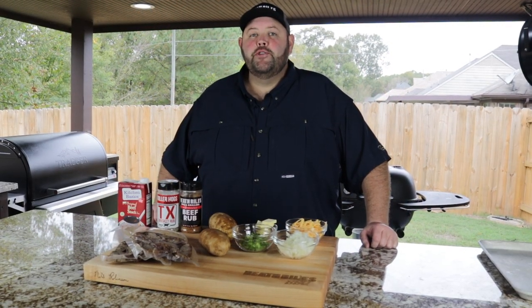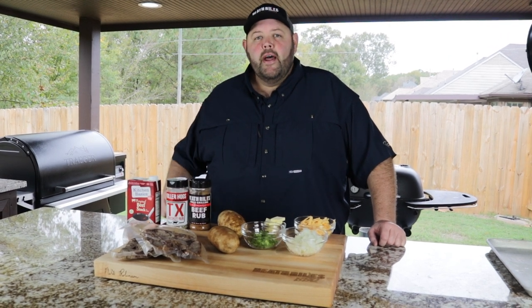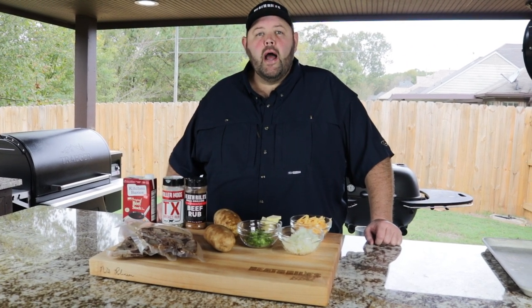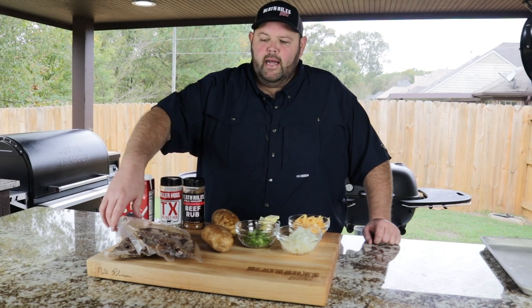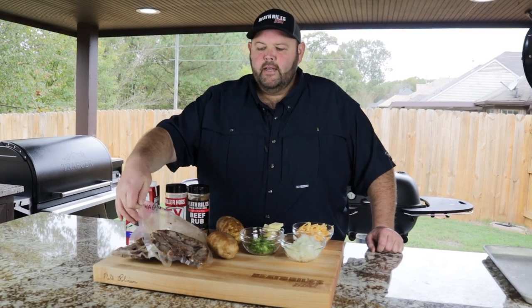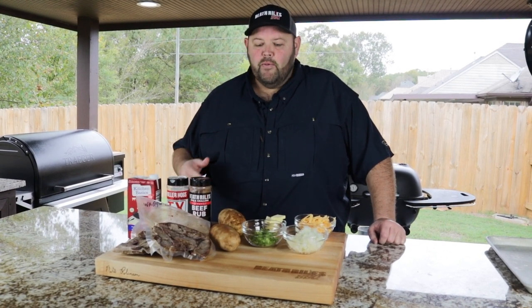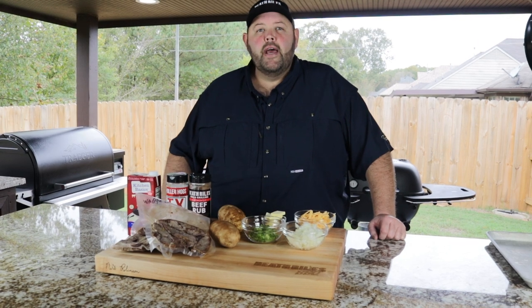Welcome to Heathrow's BBQ. Today on Shooting the Q, I'm going to show you what we do with some of our leftover meats. In a recent video I cooked brisket, and I like taking my brisket and vacuum sealing it in little bitty packs so I can make an incredible meal at really the drop of a hat with a few simple ingredients. Today I'm going to be showing you my brisket bombs.